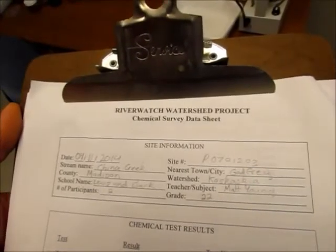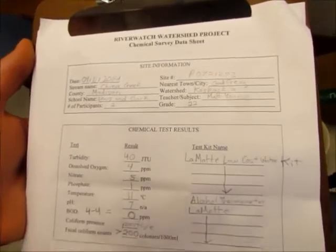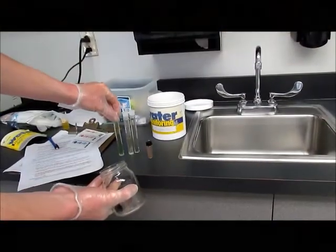After you're done with your Lamont kit water chemistry survey, look over your data sheet to make sure all the lines have been filled in and check for any errors. Looks like our data sheet is complete.